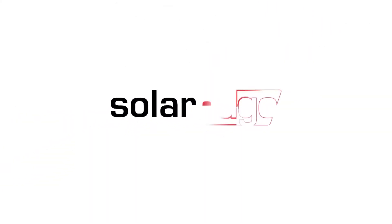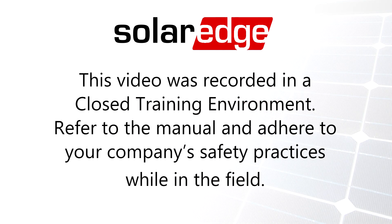Thanks for joining us on the SolarEdge Learning Lab. I'll see you next time! Bye-bye!